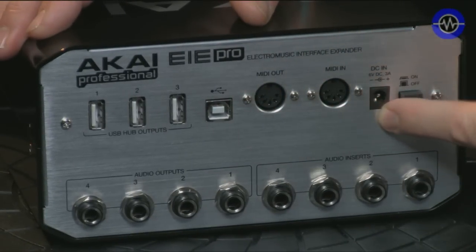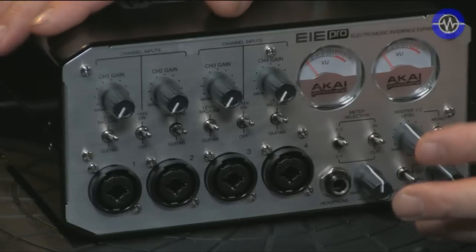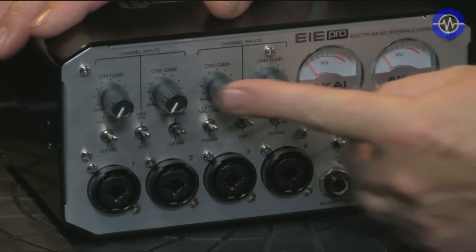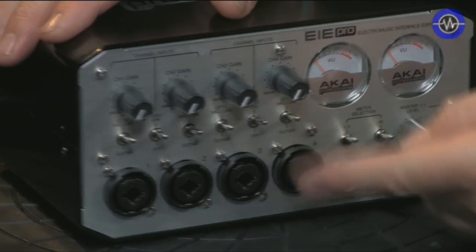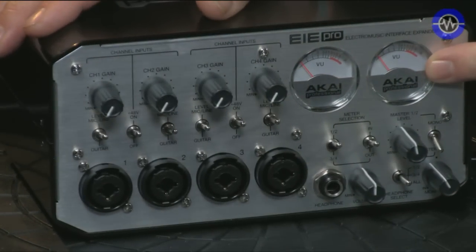That takes me on to the back very quickly, because you will need to power it — it's not bus powered, it requires the external power supply which it comes with. Back to the front, we've got individual gain for each of the channels, and we've also got a monitoring and metering section here.